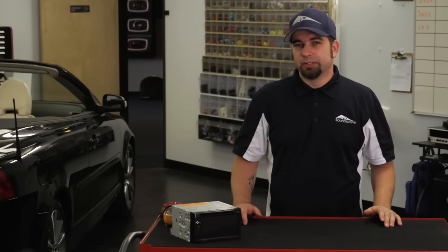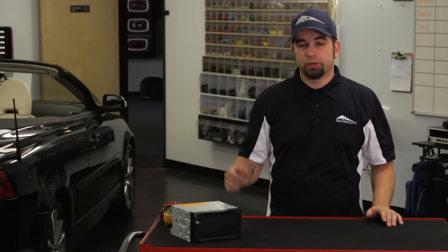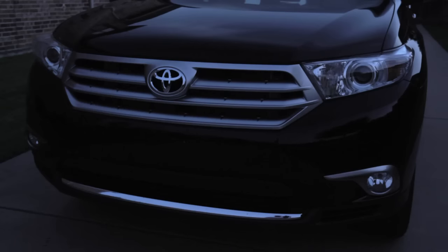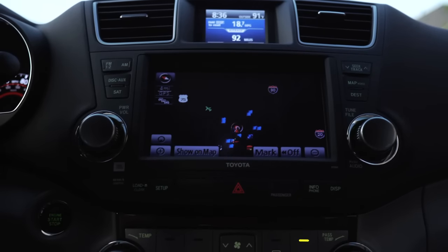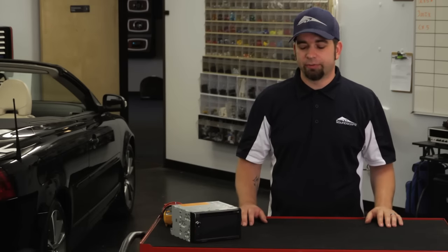The illumination wire in a vehicle is to let the radio know that the parking lights are on. This dims the display on the radio so that when your headlights are on, it knows that it's dark out there, so your display needs to dim so it's not blaring in your face while you're driving.